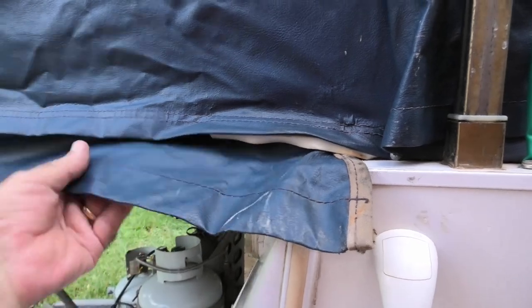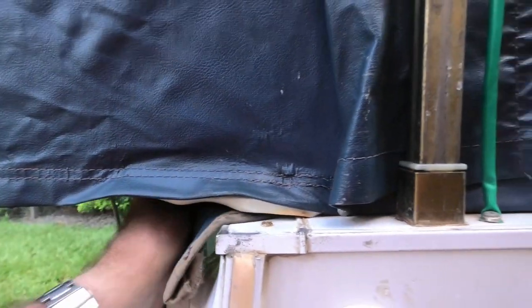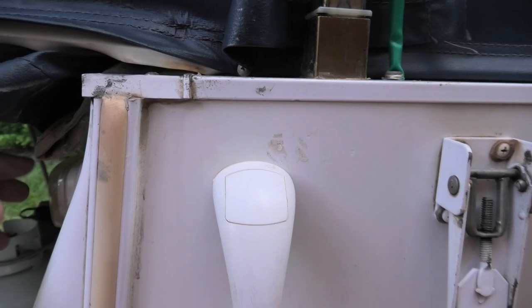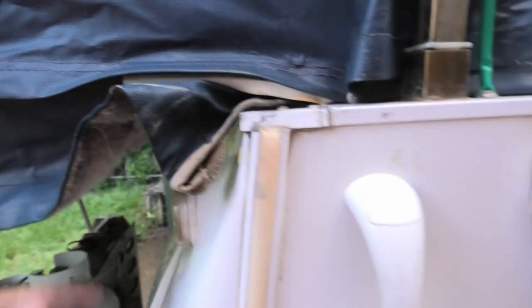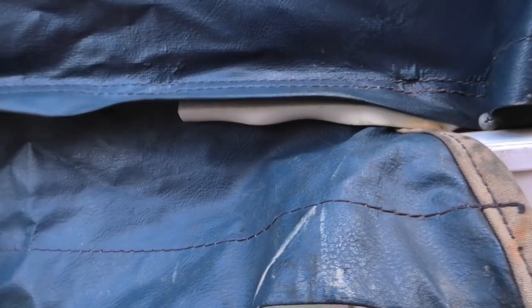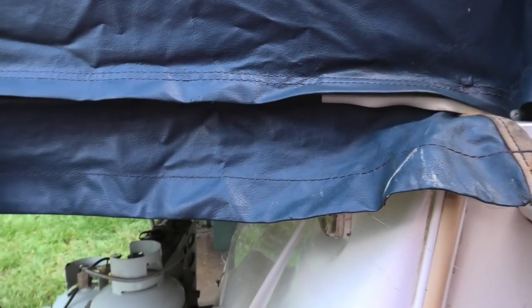One common bit of damage to the canvas is right here — this little flap that goes underneath and is velcroed under the bed end. What can happen is it gets caught when you're sliding the bed end in and it gets torn on that seam just there inside. It gets ripped off — I've seen it about this long needing to be repaired.